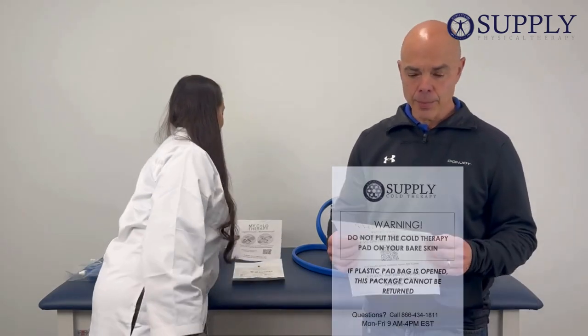The other thing you're going to get in the bag or the box is the skin warning label. Never put the pad directly on your skin. The universal protocol for ice is 20 minutes on and 20 minutes off. Please check with your physician to make sure you're doing what he or she is asking you to do.